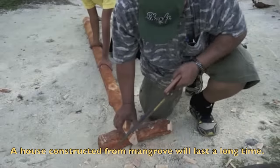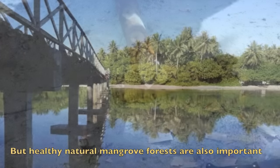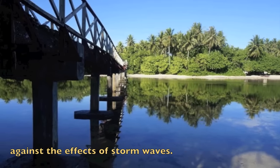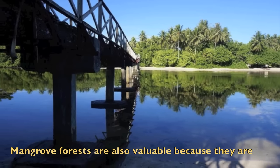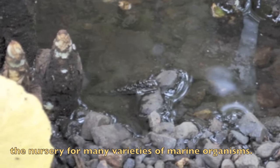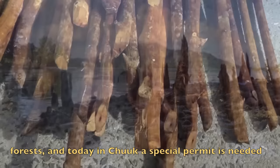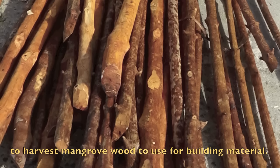Mangrove is prized for its ability to withstand damage by termites and wood rot, and a house constructed from mangrove will last a long time. However, healthy natural mangrove forests are also important for providing physical protection for shorelines against storm waves and serve as nurseries for many varieties of marine organisms. So Micronesian communities protect their mangrove forests, and today in Chuuk a special permit is needed to harvest mangrove wood for building material.